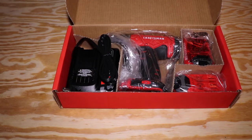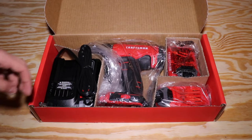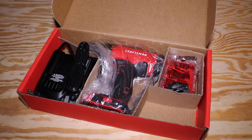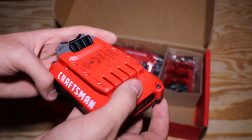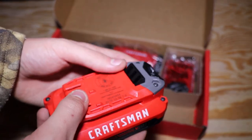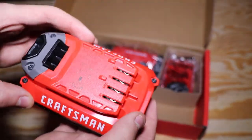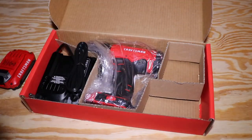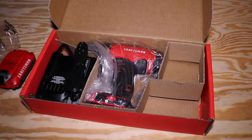Inside the box, everything's wrapped in plastic. This drill from Craftsman is made in China. They have a brushless version that's made in America, but this is the more mainstream consumer version — the brushless is more of a pro version. There are two nice batteries. On the bottom we have the branding and some specs. Both are 1.3 milliamp hours.